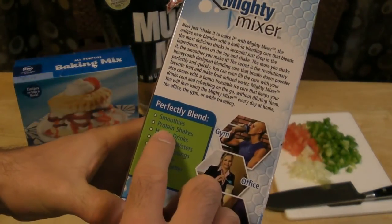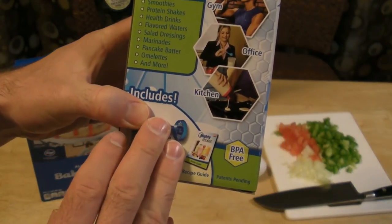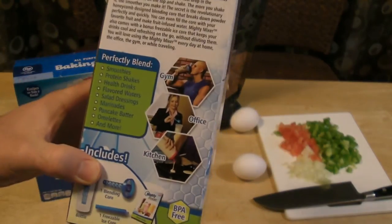It blends smoothies, protein shakes, health drinks, flavored waters, salad dressing, marinades, pancake batter, omelets, and more. So let's test it out and see if it works.